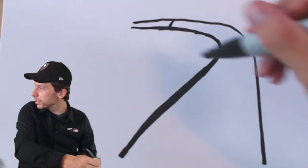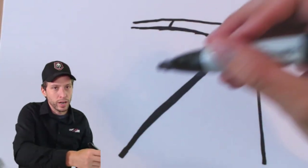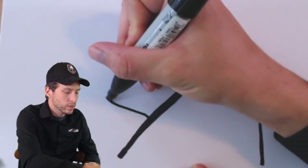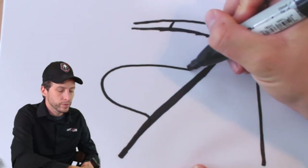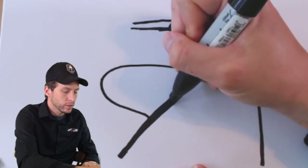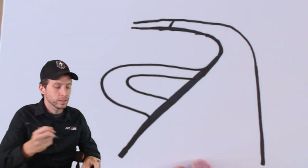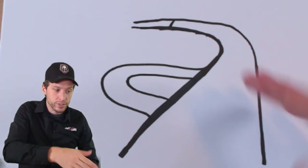Let's draw that chicane now. The chicane is going to be right in here, so we have to make a left hander and then a sharp right hander like this. It's kind of like an S, and it's going to go like this — kind of like another nose. It's going to be tight; those drivers are really going to have to get on the brakes. There we go — that's the new chicane, designed to slow the cars down so they don't get up to 200 miles an hour going into turn one.